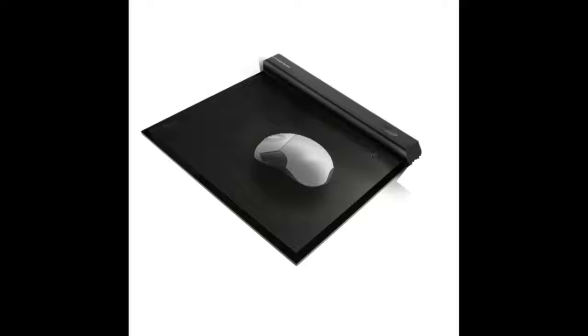So now, someone has just made a mouse pad which charges your mouse. This will stop the need for battery wastage on mouses, and will open a new industry of mouse pads.